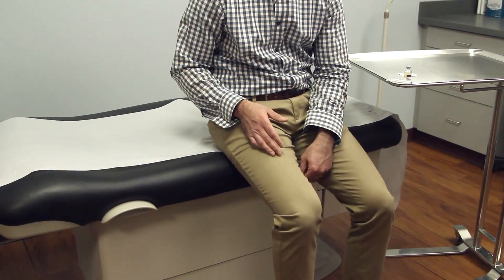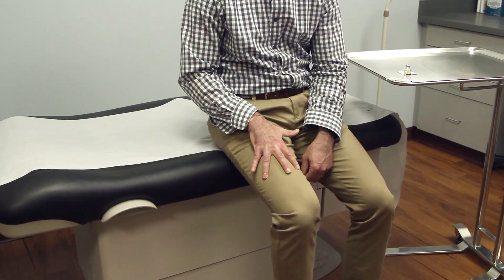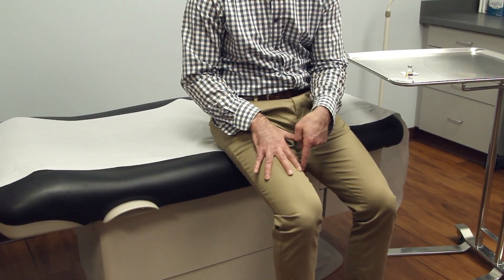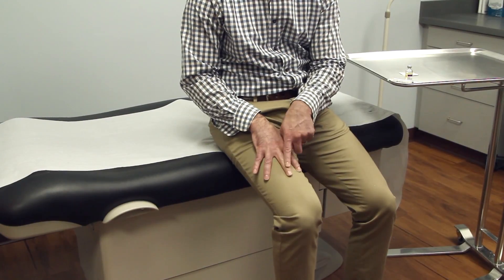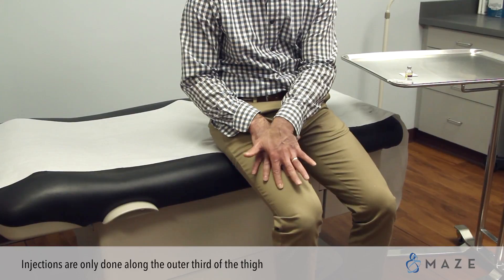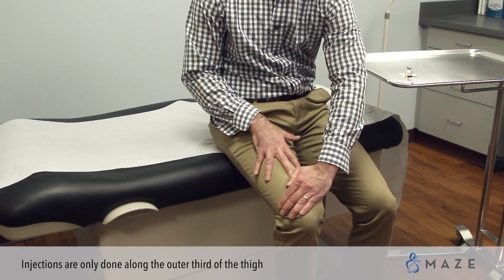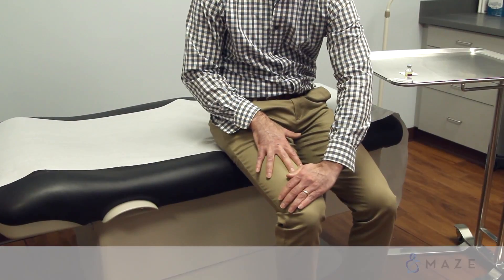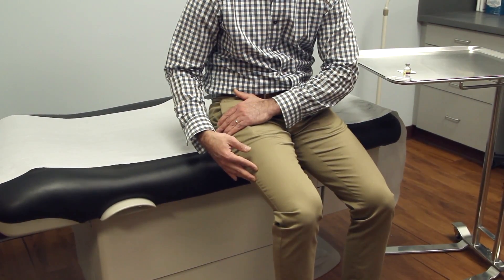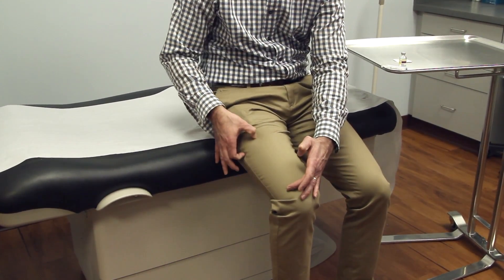The easiest way to do an intramuscular injection into the thigh is to put your three fingers on your thigh. We don't do any injections from the middle finger on to the left — injections are only done along the outer third of the thigh. We never go by the knee, so you want to do a hand breadth up from the knee and stay a hand breadth down from the groin. The area of the injection is right along the vastus lateralis.